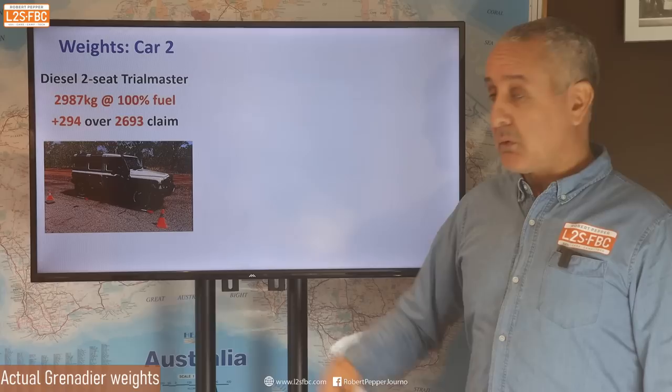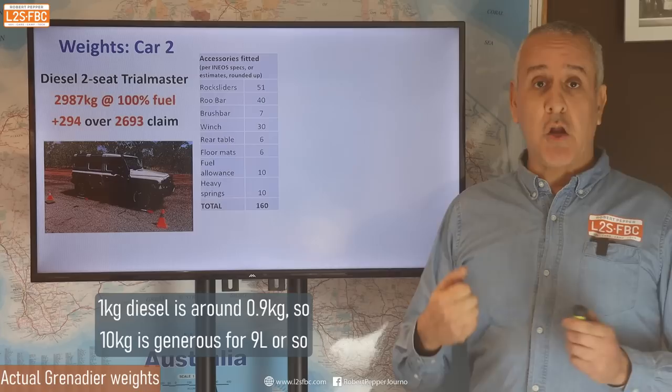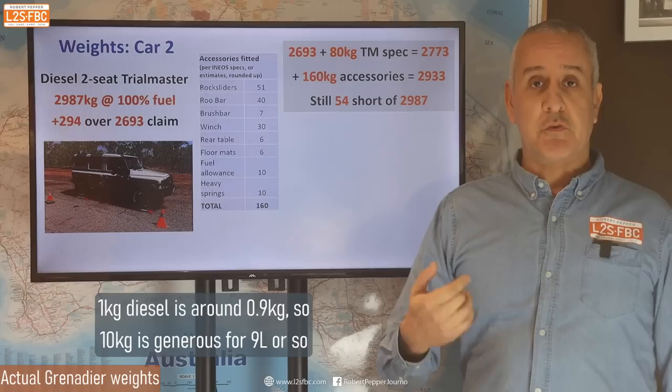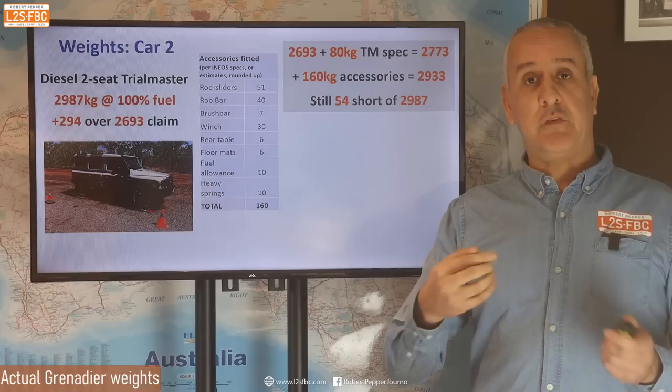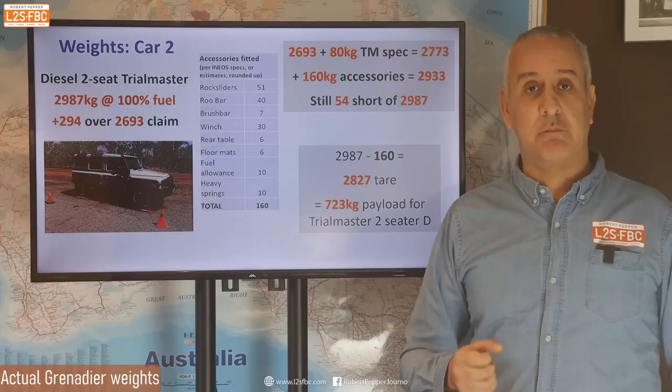I had another car come to me via my Facebook page. This time it was weighed by one of the mobile weighing operators and came in 294 kg over the claimed weight at 100% fuel. There was about 160 kg worth of gear on that above Trial Master spec. Running through the numbers, we still come out about 50 kg short, which indicates that the base Grenadier is 50 kg heavier than the spec sheet says. It also indicates that the Trial Master probably has a payload of about 723 kg.